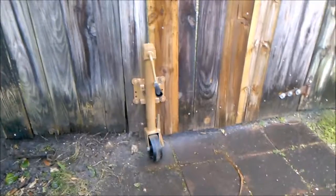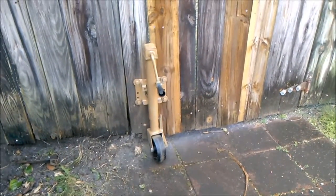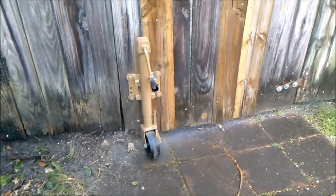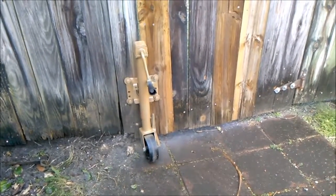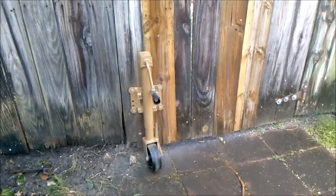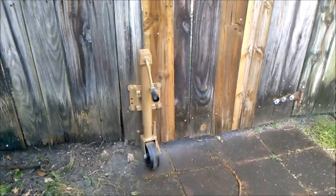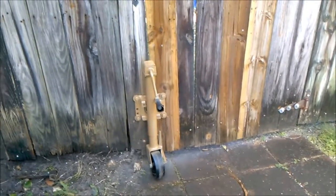Just spray painted it and it blends in a little more with the wood. The main thing is the shine is gone, so someone driving by will not notice it so quickly. I think that will help quite a bit to keep it from getting stolen.